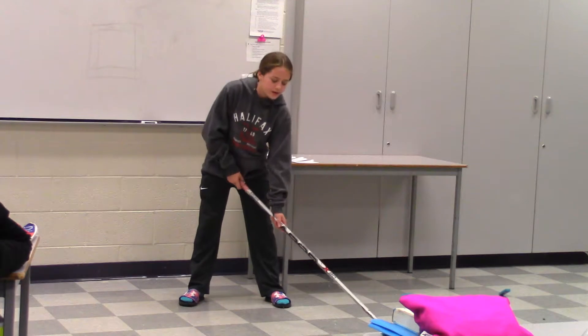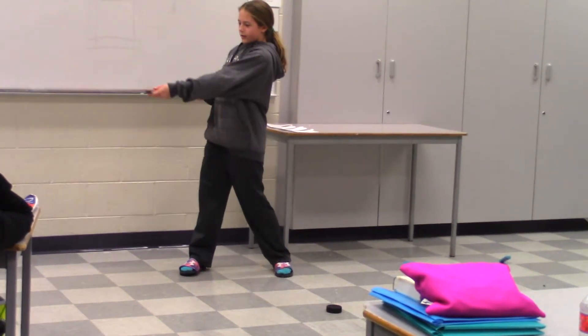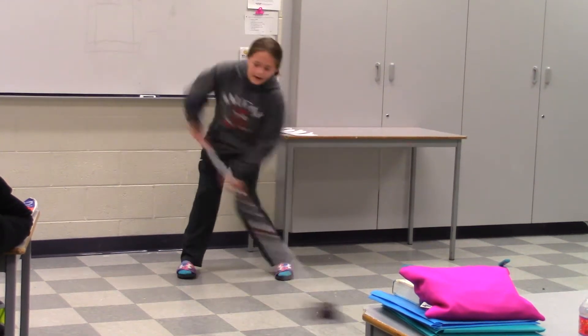First, for your wrist shot, you're going to pull the puck back and push down on the stick. And when you push it forward, you're going to release and point where you want to aim. So pull it back and push.